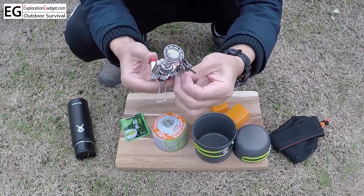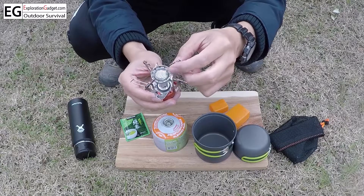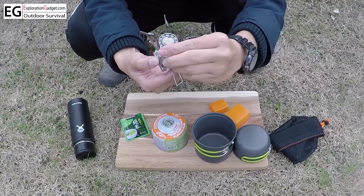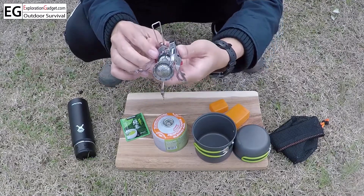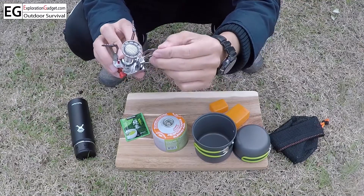And this right here, as you can see, you can expand it like this. So you can put a pot on top and flip out these little things right here. For this mini stove, I have used it many times for camping trips, as you can see — it's being used. It's very convenient.